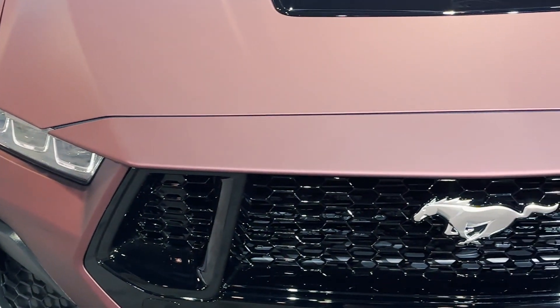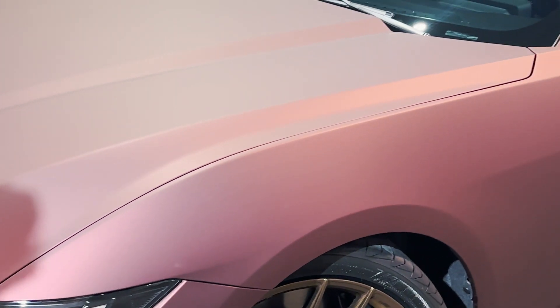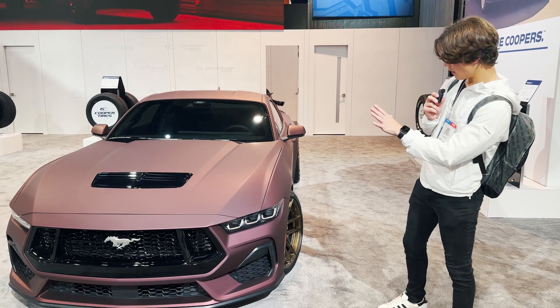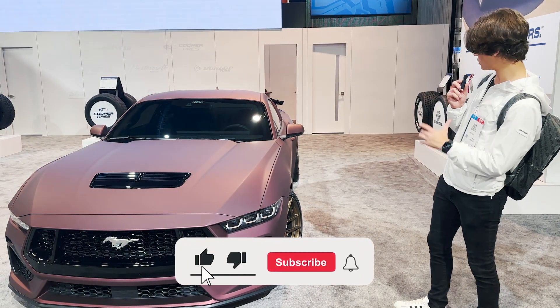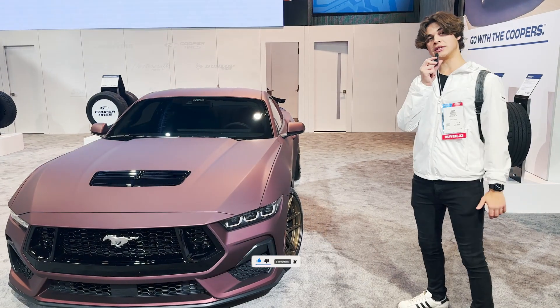Here's an S650 Mustang — these just came out for 2024 and this wrap is sick. It's like this purplish, blackish, grayish satin matte wrap that they have on it with all the black accents. They also have these variant alloy rims in a bronze color that I really like. It doesn't look like much else is done to it other than it's been lowered by about a couple inches, but it's a great looking Mustang GT.